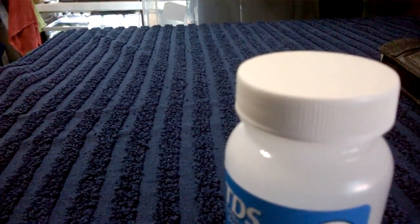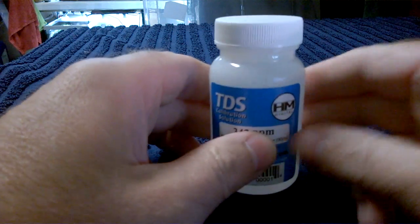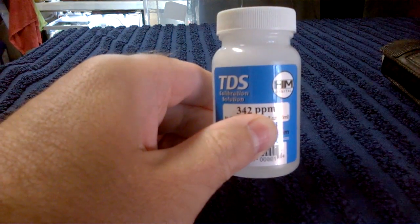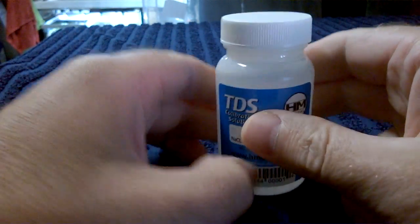So this is how you do it. You have your TDS fluid — and I'll just double check that's in focus for you — there it is: 342 parts per million.